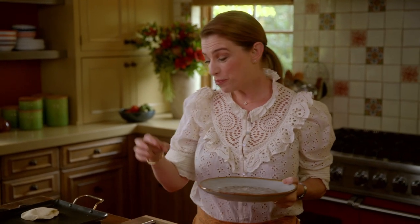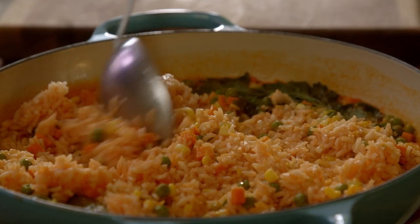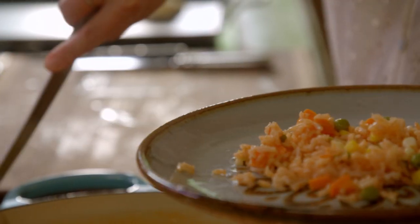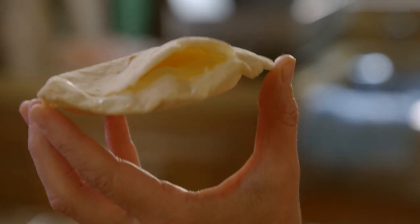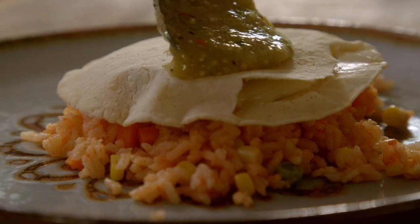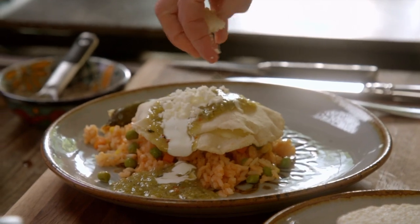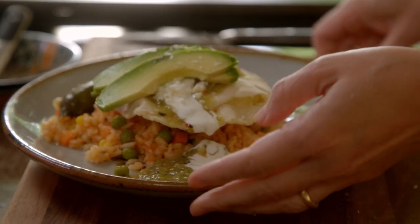I'm going to do an egg nest montado. When you put a sunny-side-up egg on top of rice it's called a huevo montado — it translates to an egg that is riding the rice. So I have my rice, and then I'm adding my egg nest right on top. You can peek in there and see how cute that is. I want tomatillo salsita, a little bit of crema, queso fresco. Toma bocado. Un huevo montado en arroz.